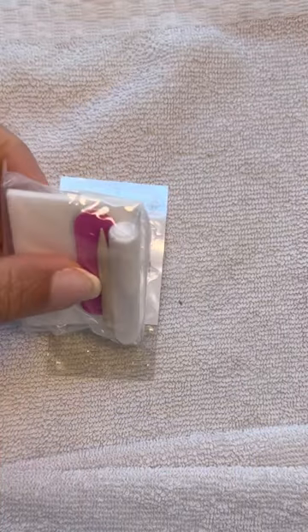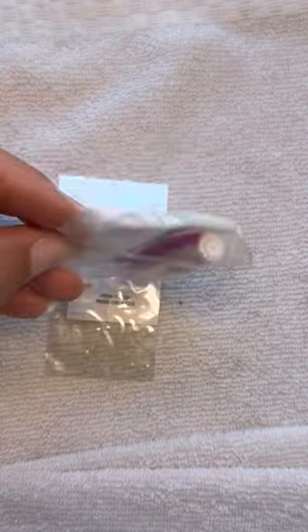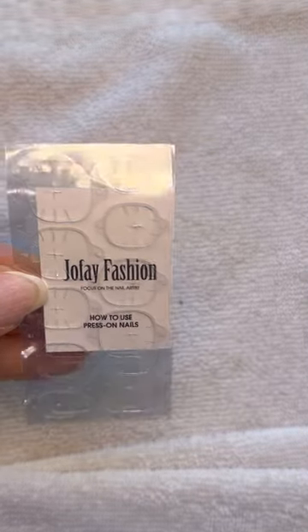Within the kit they provide you with a mini nail glue, cuticle pusher, a mini nail file, as well as a few pads so you can prep your nails. They also include a set of I believe 20 nail adhesives so you can use those if you decide that you don't want to use nail glue.